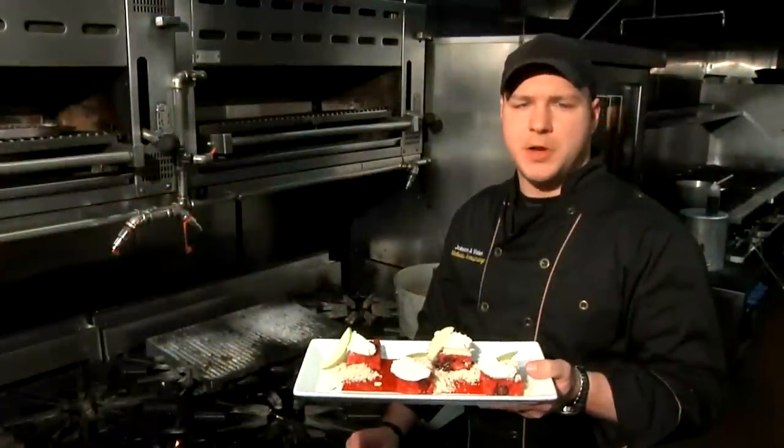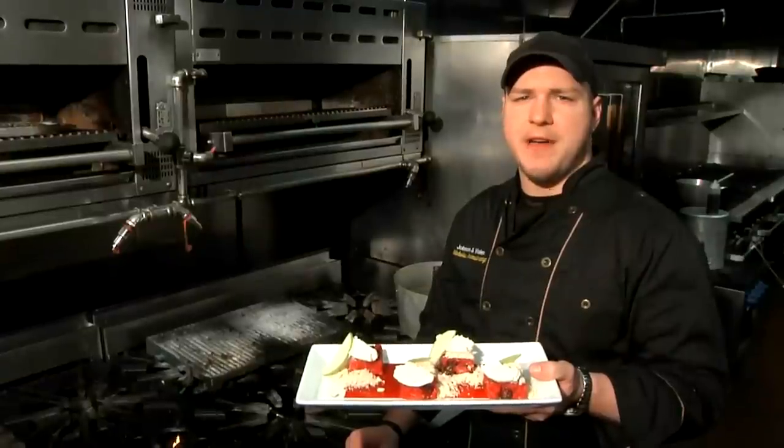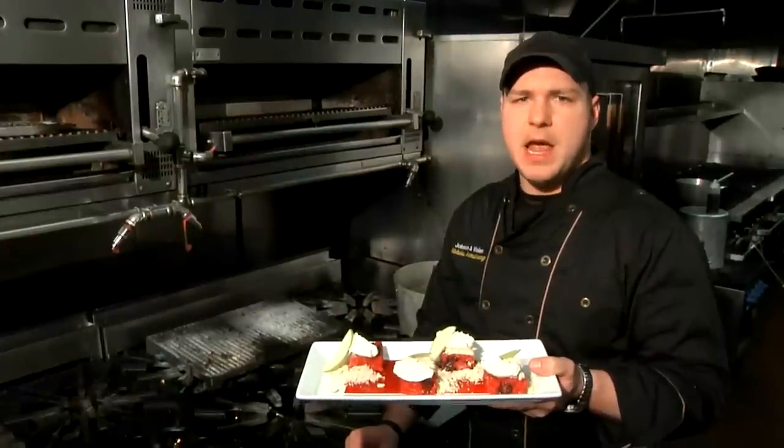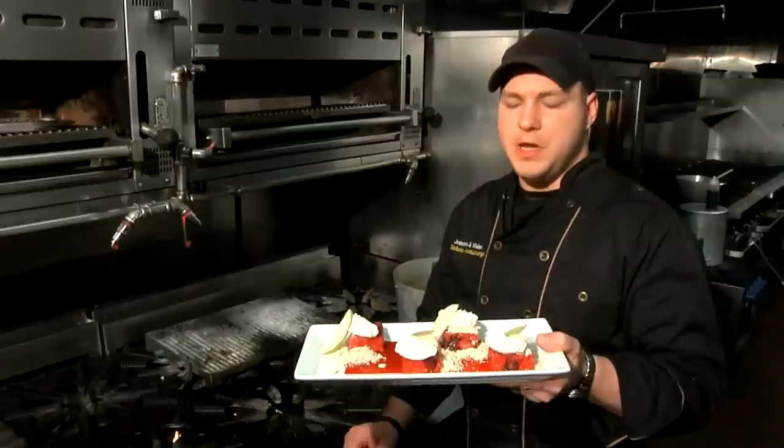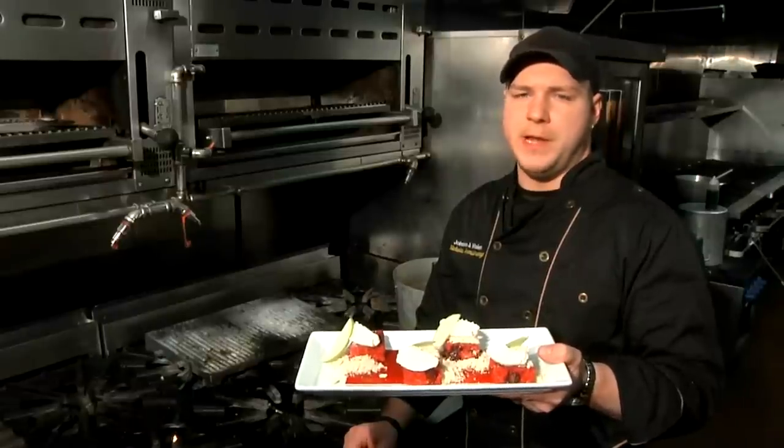This has been Executive Chef Nicholas Armstrong from Ciro's Restaurant at 885 2nd Avenue in Manhattan, and this is what desserts I can make with oatmeal. And remember folks, cooking is all about the flavor.